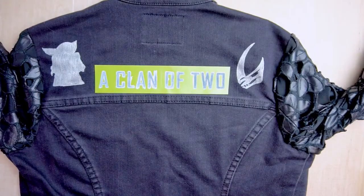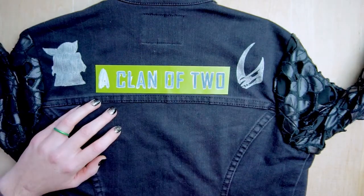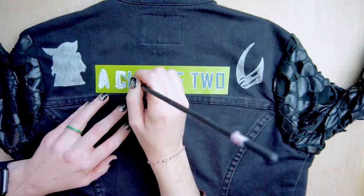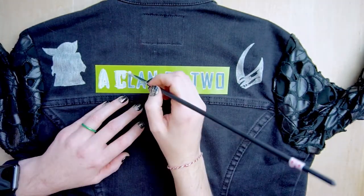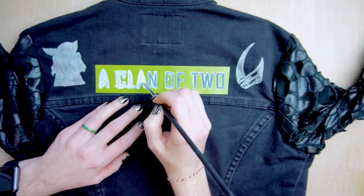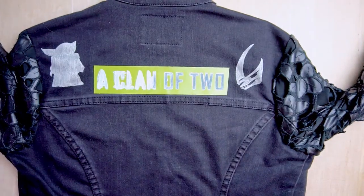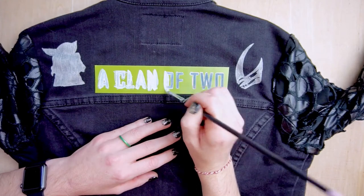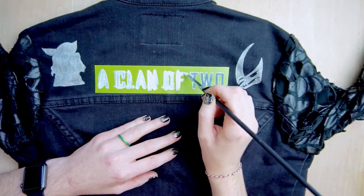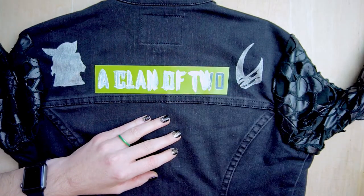I had a bit of trouble with this next part. I already filled in some of the words with white acrylic paint. I was using my Posca paint pen initially but the coverage was not opaque enough, so I ended up switching to white acrylic paint mixed with fabric medium. You can find both of these at your local craft store — just follow the instructions on the bottle for mixing ratios. Fabric medium is also helpful if you plan to put your project in a washing machine, as it makes the paint more washable and more flexible so it's less likely to crack.